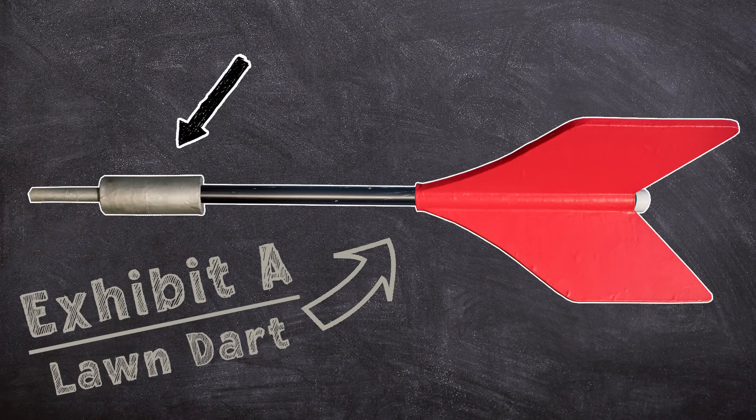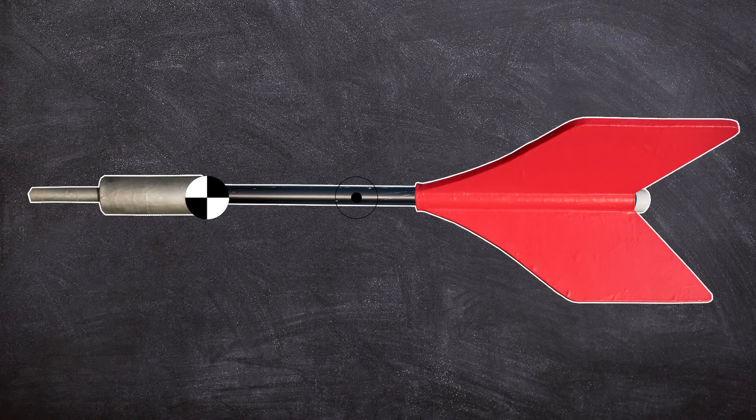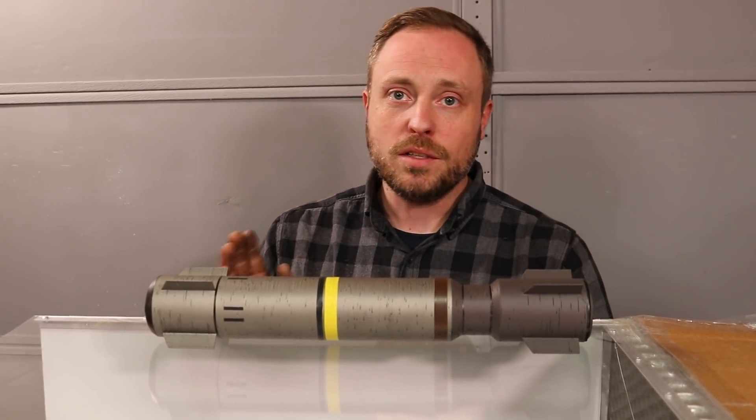An extreme example of this is the lawn dart. Old school lawn darts had a heavy metal spike at the front and large lightweight plastic fins at the rear, which meant the center of gravity was all the way at the front and the center of pressure was all the way at the back. This made them extremely stable so that they would always fly forwards.